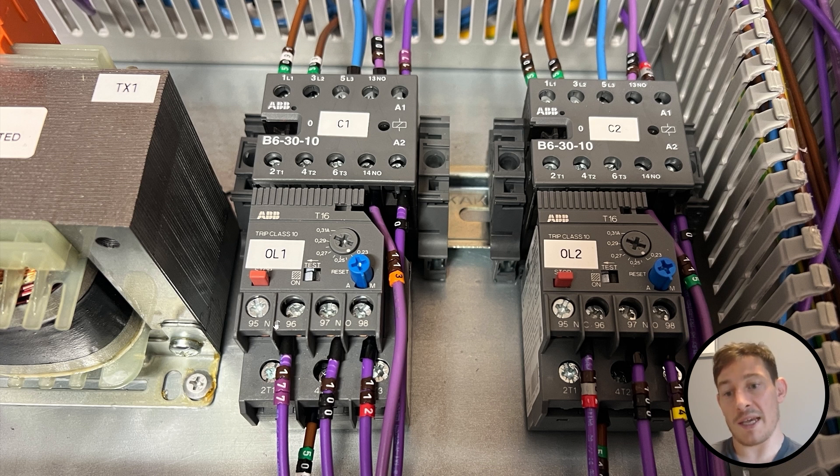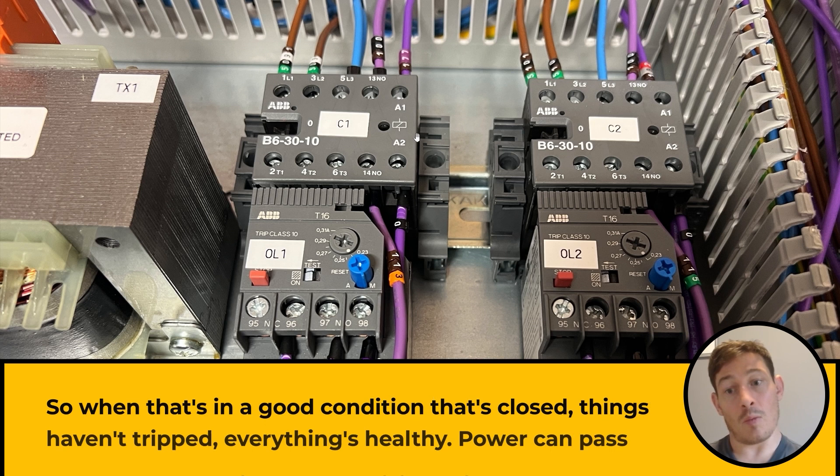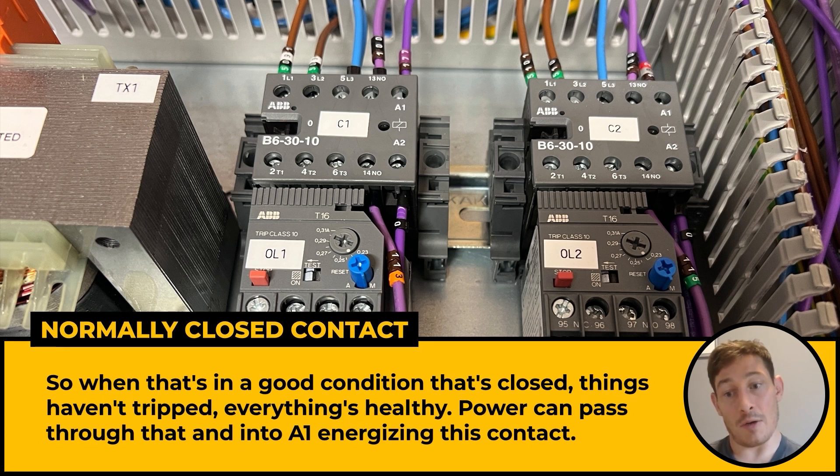We've got our normally closed contacts here, so we'd have a supply of 24 volts AC. That's coming from the door — it'll be coming in here, normally closed, out on 96. Cable 177 loops around to A1. So when that's in a good condition, that's closed, things haven't tripped, everything's healthy — power can pass through that and into A1, energising this contactor, and this is going to zero volts on A2.